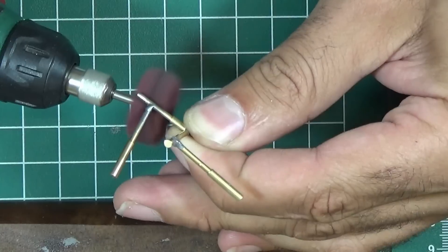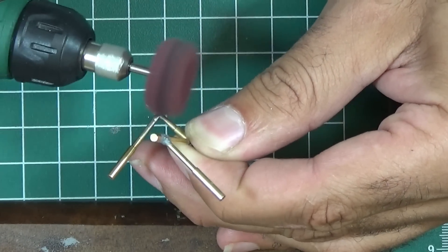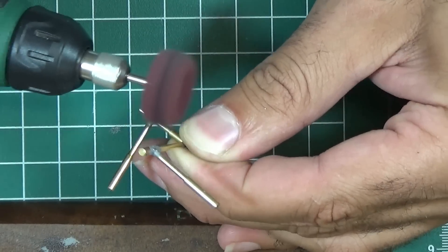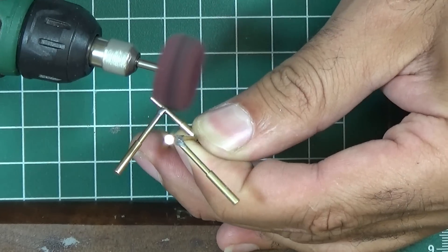Once all the soldering is complete and you're satisfied with your work, you can clean it using a wire brush attached to a motor to remove any excess solder. You can also smooth the edges with a file, as shown in the video.